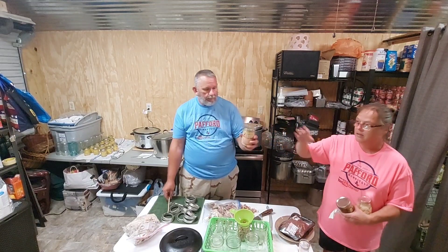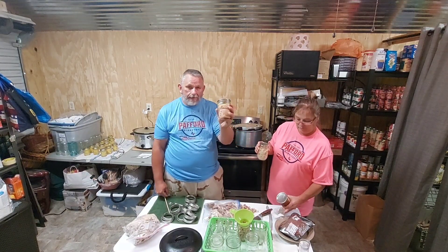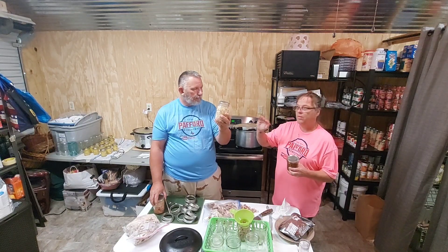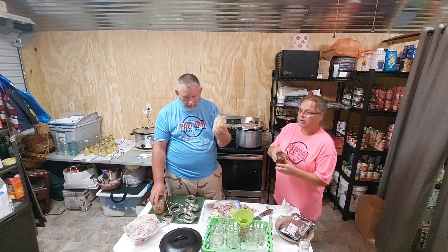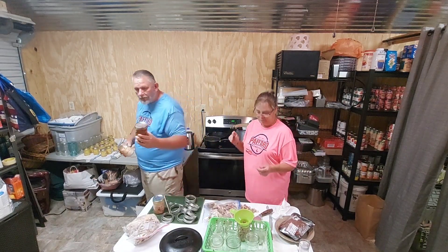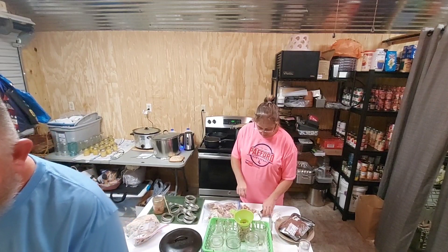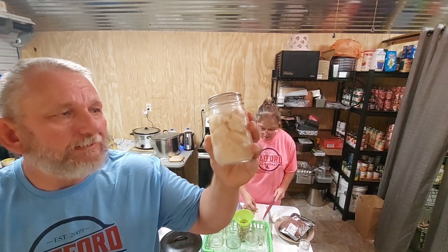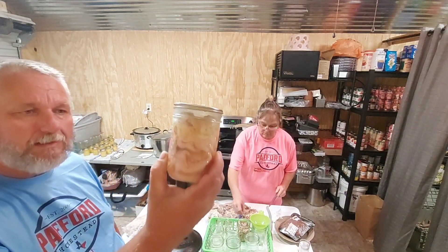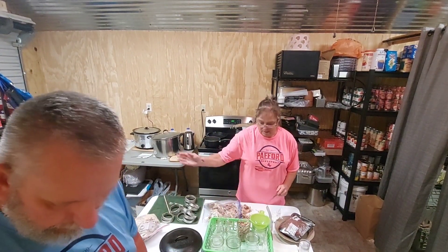Here are the canned chicken thighs — she raw packed those and they cooked up nicely. I love making sandwiches out of this. And here's canned chicken breast — I kind of browned it a little bit, cut it up, and put it in. And this is the beef roast — let me show you a little closer what it looks like. And these are the raw chicken thighs, boneless, that she did.